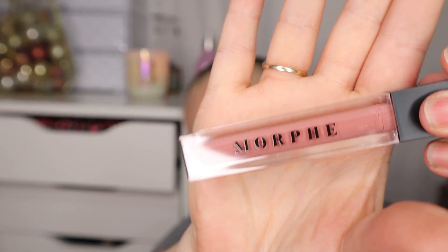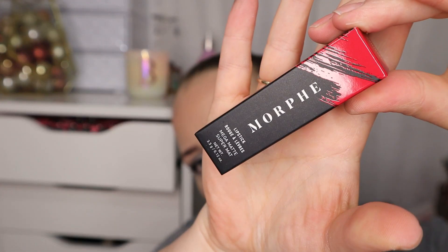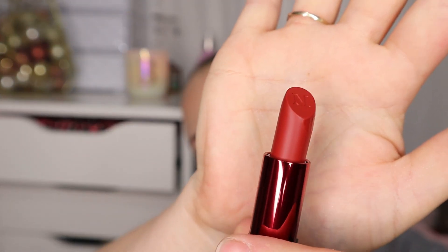We then have three lip products. First is a lip gloss that looks like a very me colour — it's called Boho, really nice. Then we've got a lip crayon, and that's lovely as well. And then we've got a lipstick in a red matte colour. I'm not going to swatch that one because I've got enough reds — I don't wear them very often — so I'll keep it sealed and gift it or give it away.